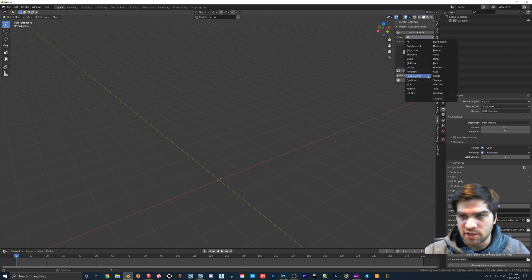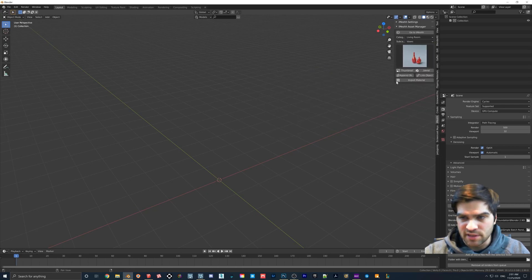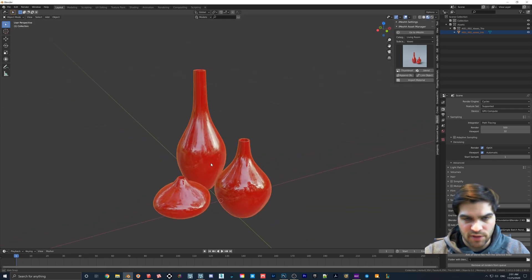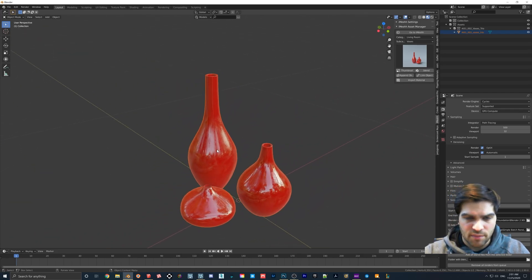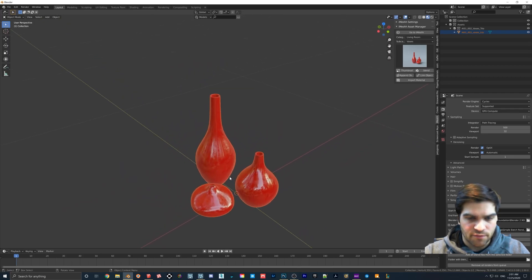I have an asset manager so I'll find some vases. I used this one in the video so I'll stick with it. I'll go into material preview mode. What I want to do is make an outer shell for these three vases, but obviously I don't want to have to click each face individually.